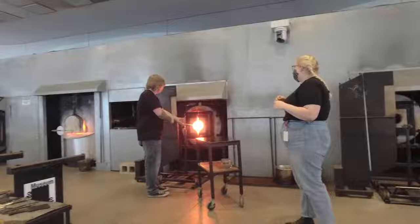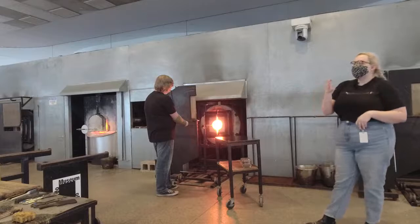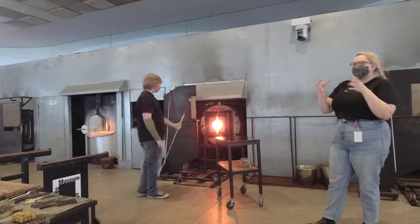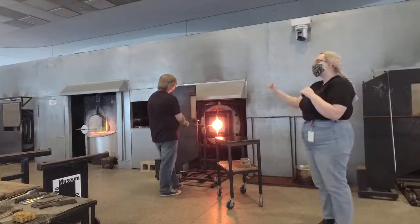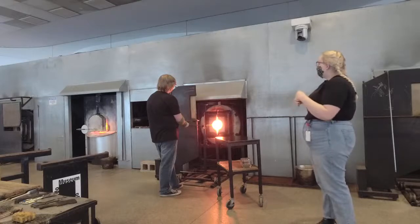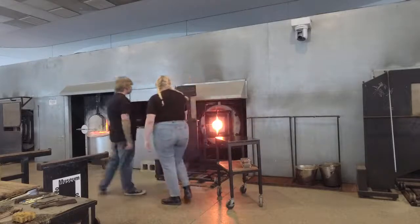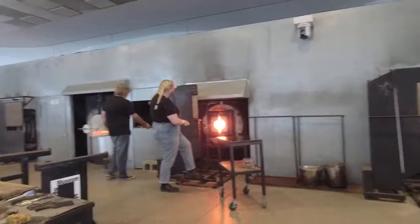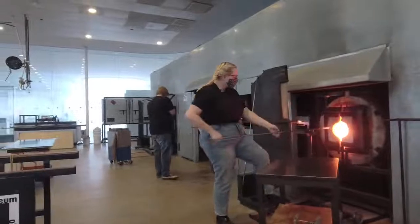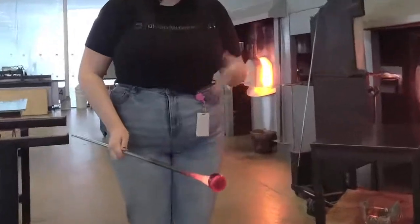That'll totally work for a fade. Colin's going to heat that back up. That pickup oven is sitting at about 900 degrees, which is what we call an annealing temperature for glass. It sort of sits at that nice room temperature state that we're familiar with, versus the glass Colin pulls out of the furnace, which is going to be really hot and gooey. You can see it's got that nice little bit of glow — that's how we can tell it's going all the way back up to that working temperature.